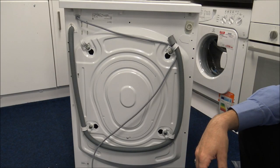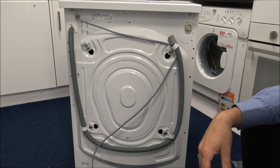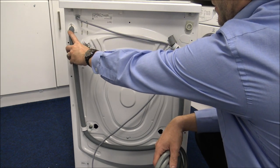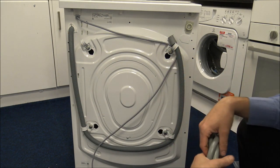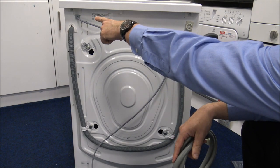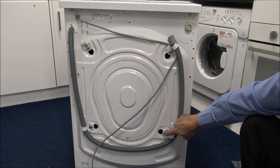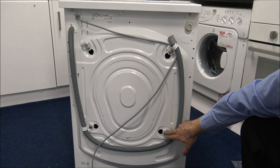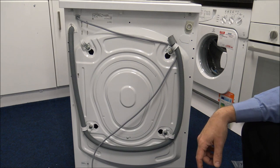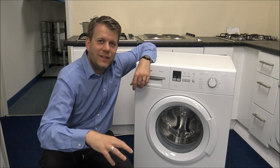For people where installation is important, I'll quickly show you around the back of the machine. On the left hand side you've got the waste hose, on the right hand side the water feed, and you do get a new hose with it. Top left is the mains connection. One important thing: if you are installing it yourself, make sure you take the four transit bolts out. This is imperative — if you don't, you can damage the machine, and if you damage it that way it's not covered under the warranty.